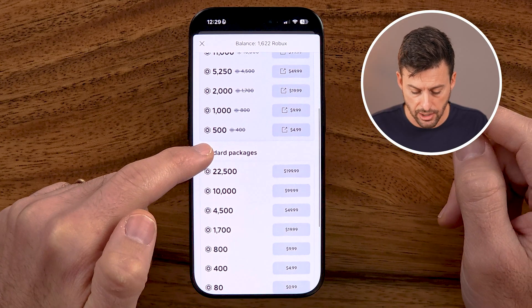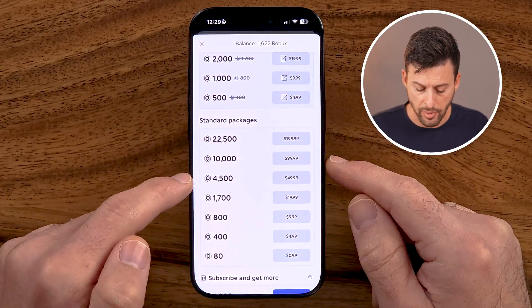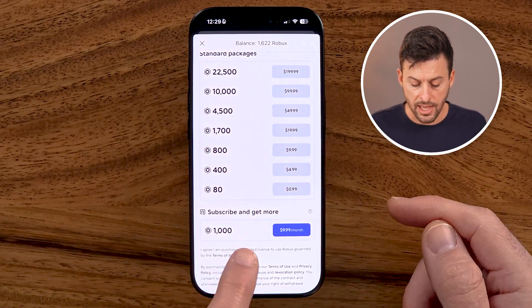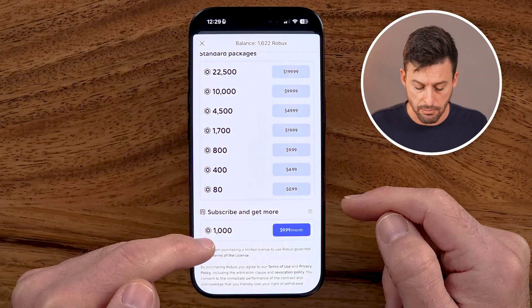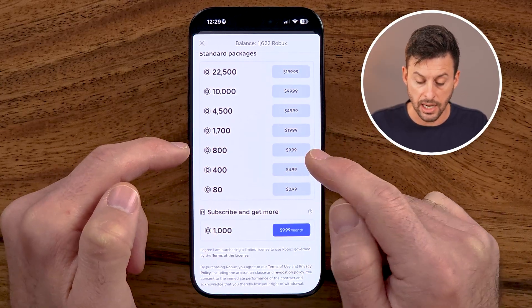If you scroll down and want fewer Robux, you can do these standard packages. At the very bottom you can see subscribe and get more — this is a thousand Robux for $9.99. Keep in mind, by doing the subscribe and get more option, you get more Robux because 800 Robux is $9.99 if you do a one-time purchase; however, you get a thousand Robux for the same price if you do it every month.